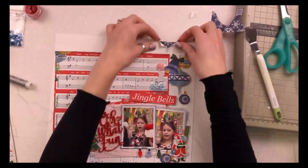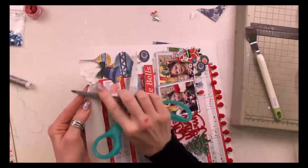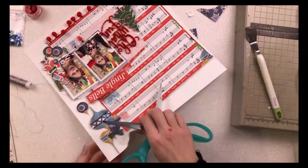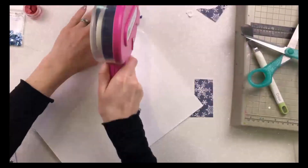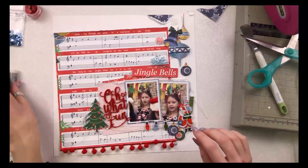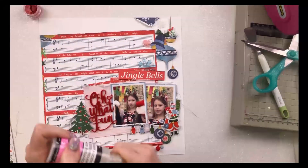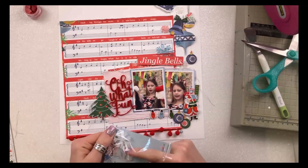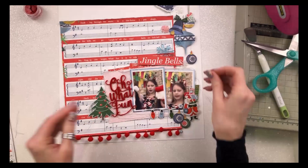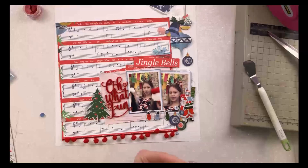I felt that the vertical design down the right hand side of the layout needed a bit extra — not grounding at the bottom, but some more weight at the top. So I've cut out a little triangle and added in a piece of the dark blue paper that has snowflakes all over it. That just brought in the blue from the baubles as well and it looked great. I was debating whether to use blue or red paper, but blue won.